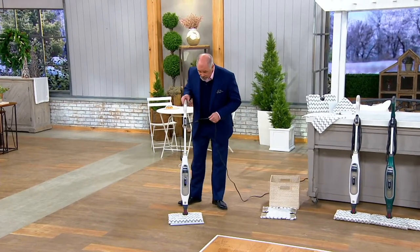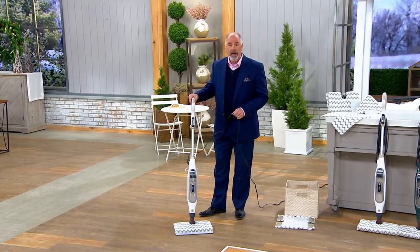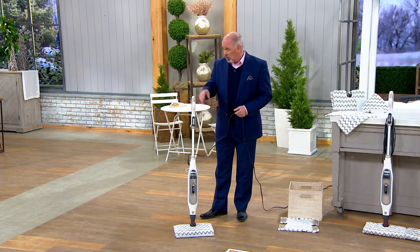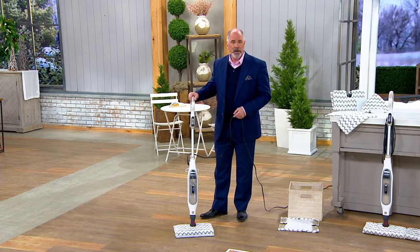I've got to tell you, I think this is an absolutely amazing piece of equipment, and I'm not alone. We've had over 269,000 people who have picked up Shark Smart Steam Pocket steamers.